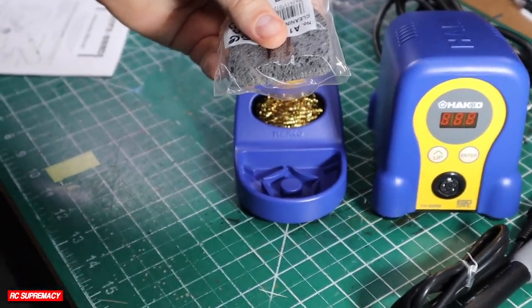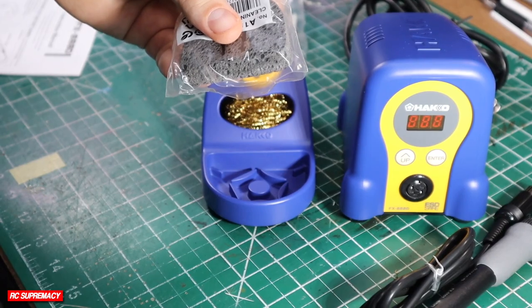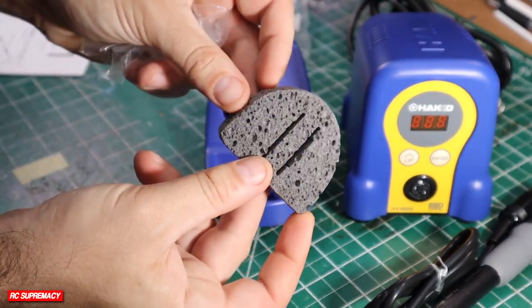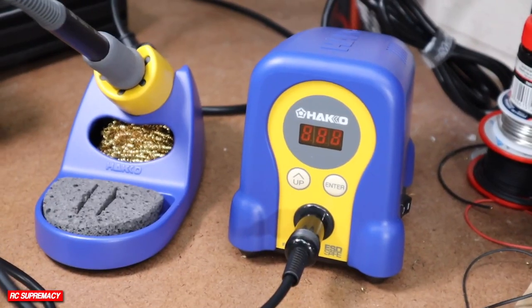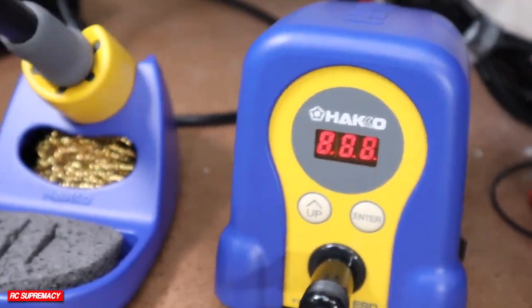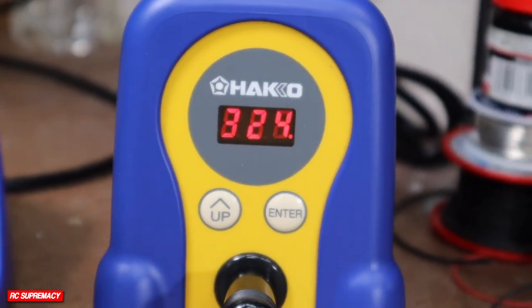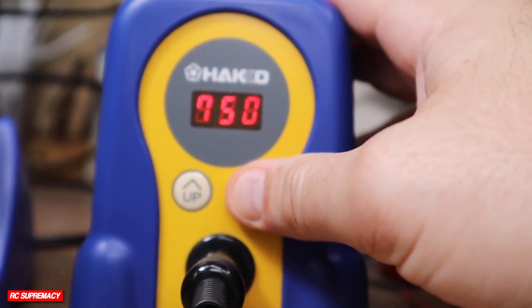It is by far the best station I have ever used. One thing I will mention is that the station itself comes with a standalone iron stand — I've never experienced that in other stations I've owned, and I've found that very, very helpful. You can move around your workspace without having to move the whole unit itself, which has been great over the last couple of weeks implementing it.